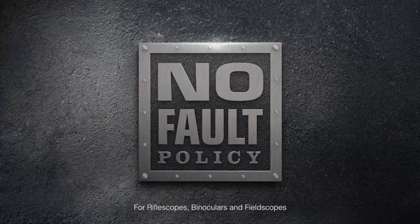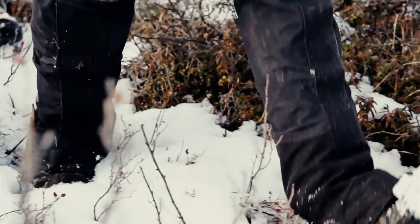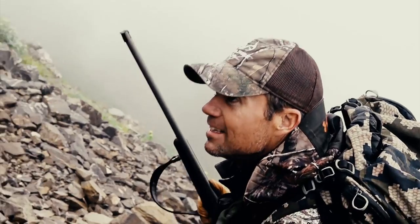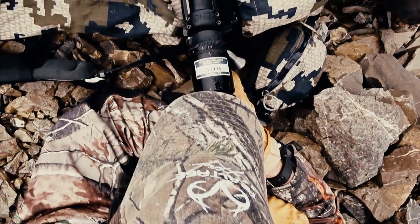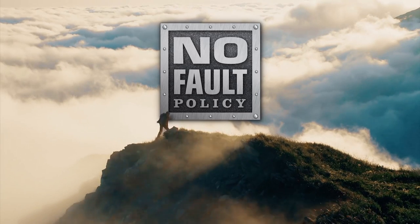Nikon's no-fault policy was created for those who continually push the envelope — travel the farthest, stay the longest, brave the most hostile elements. We do our best to deliver on our promise of a lifetime of performance, and we'll stand with you should accidents happen. Trust. Earned. Nikon.